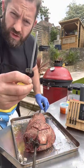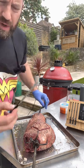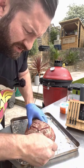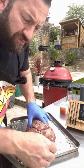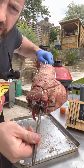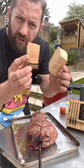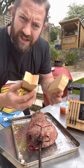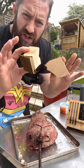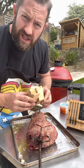We want to use our meater to help guide us through this cook, so the meater probe goes into the thickest part of the lamb — fairly deep — because we want to get a true internal temperature. I've got a nice couple of pieces of cherry wood going in as well for some nice smoke. The fire is nice and hot so we'll get clean combustion and good smoke going into our lamb. Let's get this on the grill now.